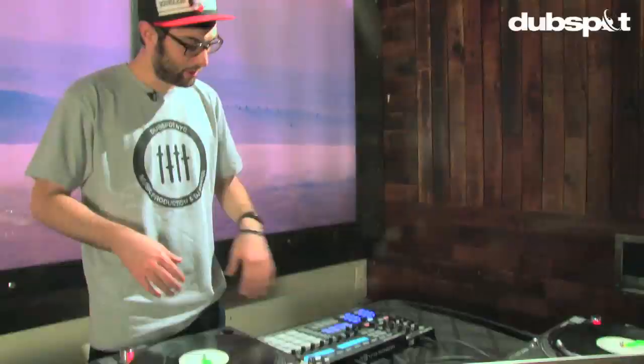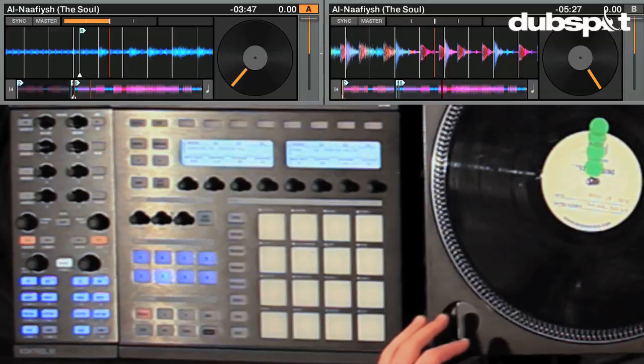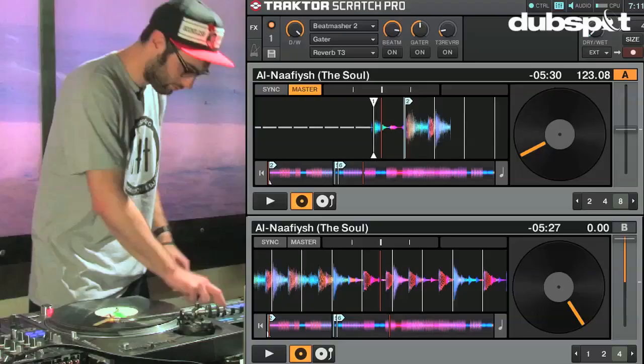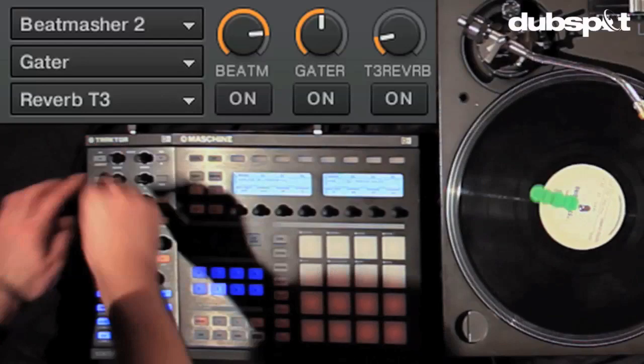We have a machine here, and it's acting as a MIDI controller controlling decks A and B, and we're pretty much only using it for cue points in the first routine on deck A. We also used the Tractor Control X1 to execute effects on deck A, and in particular we focused on the Beatmasher effect.